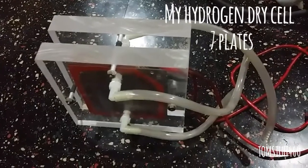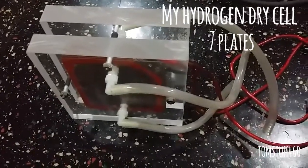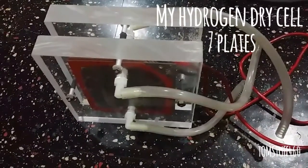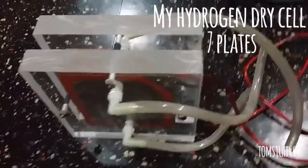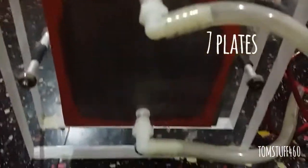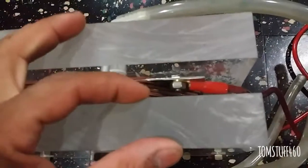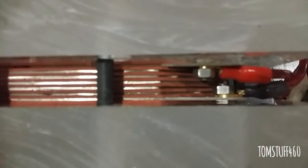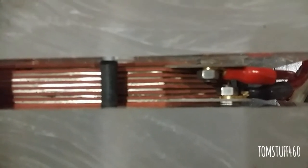Hey guys, I just want to show you my dry cell that I made maybe five years ago. I have here one-inch thick Plexiglass with five stainless steel plates — seven total: one negative, one positive, and five neutrals. You can see through it.